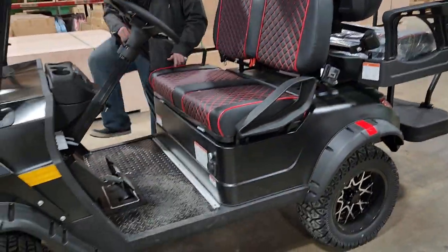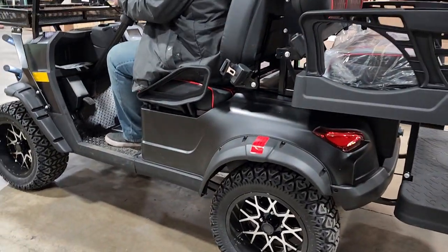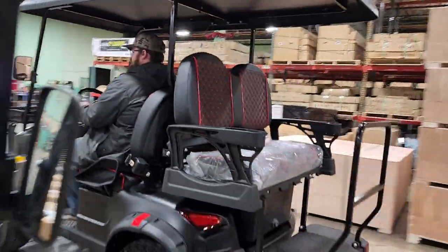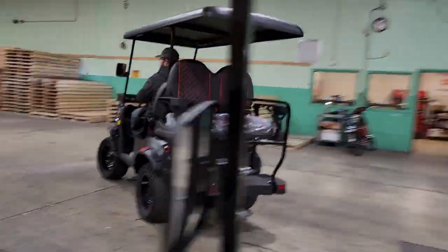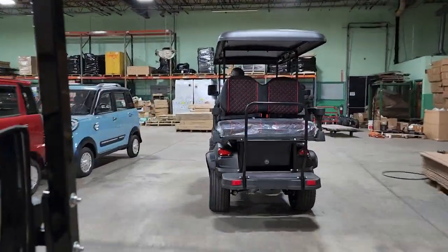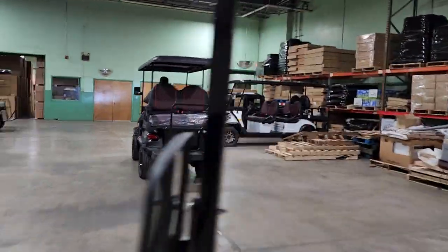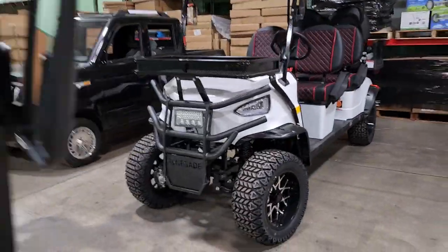Here's a six-seater — we also carry the six-seater. We're going to head into the back of the warehouse. Oh, there's a white one right there! So if you're looking for any of the Renegade vehicles, again these are shippable all across the entire nation — doesn't matter if you live in California, Florida, Texas, or wherever.